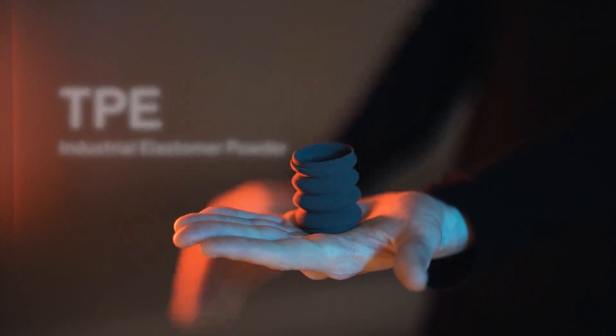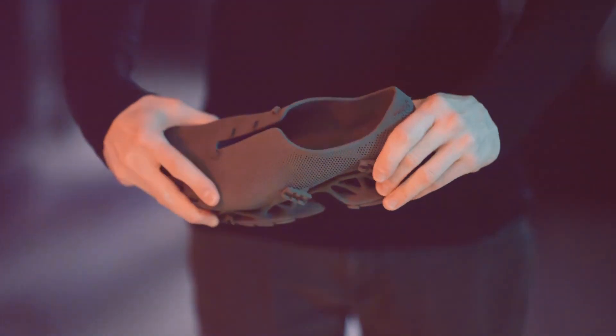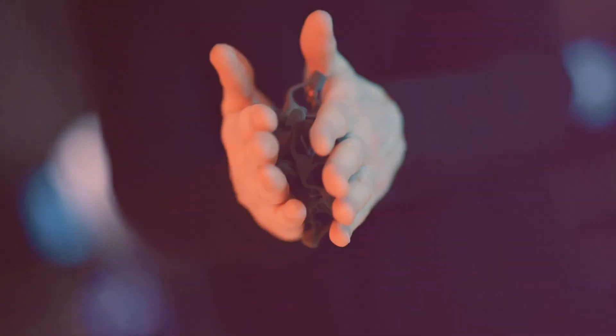Welcome to the world of Sintratec materials. In this video series we'll explore the unique properties and applications of our 3D printing powders. Today we'd like to introduce you to Sintratec TPE.